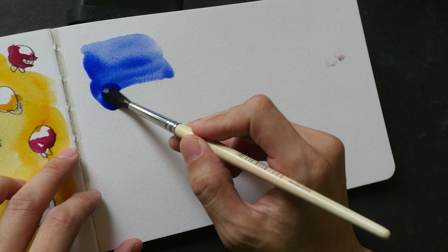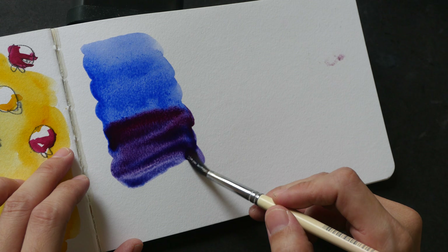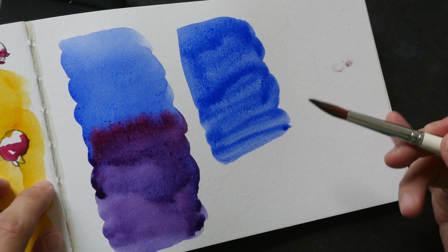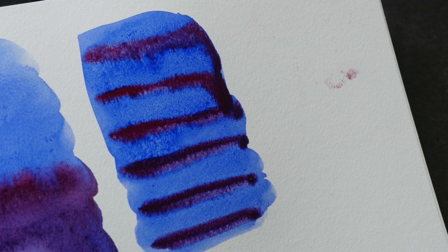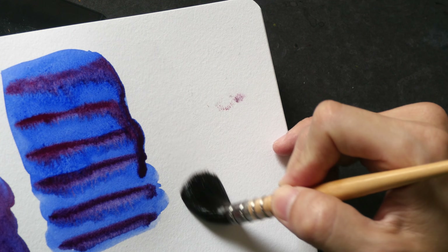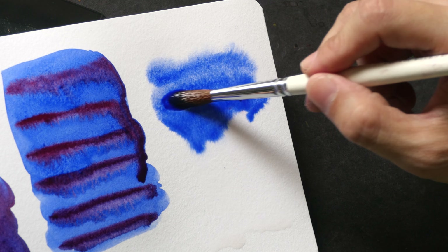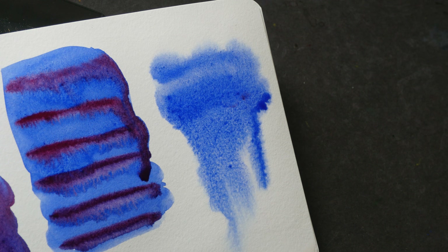This is French Ultramarine, and now let's charge in another color to see how they blend together. Now let's try the charging method — I'm going to charge in Quinacridone Magenta into this Ultramarine wash. This sketchbook is tilted slightly so the water is running down. For the last technique I'm going to wet the paper just to see how the color spreads out. Let's wait for the colors to run down, spread, and dry before showing you the results.